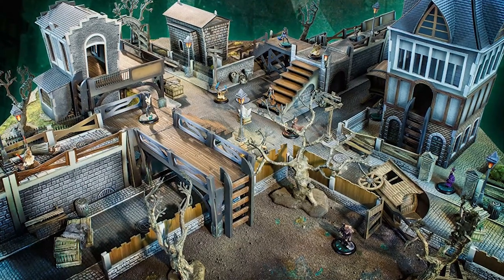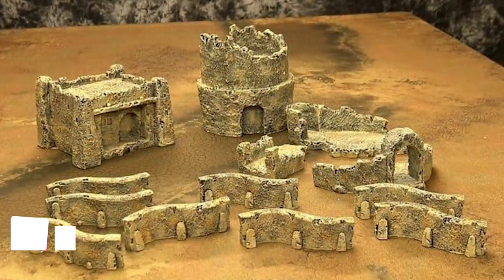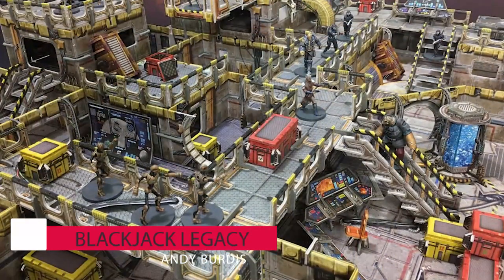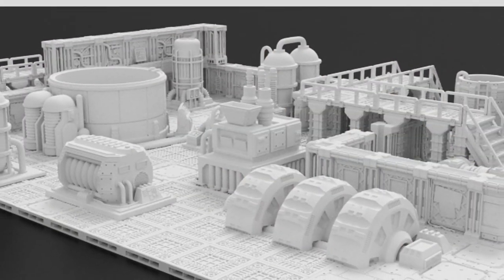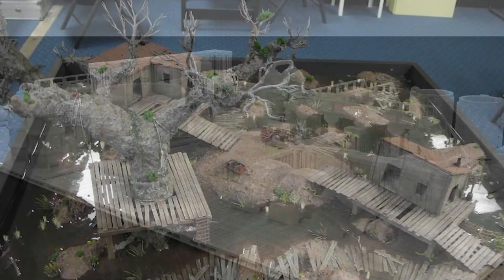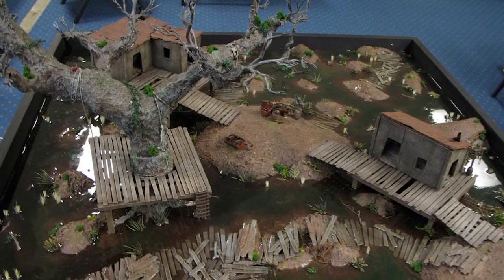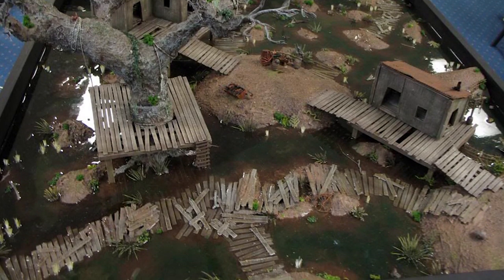When it comes to scenery to make your gaming tables immersive, you have a few options. You can buy ready built and painted scenery, you can buy card terrain, you can buy plastic terrain, you can 3D print stuff yourself, however it does take time and you need to want to get into 3D printing. You can even scratch build stuff, but again it can be time consuming and maybe it's just a little more effort than you want to put in.